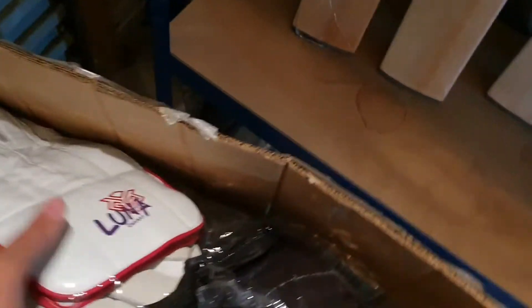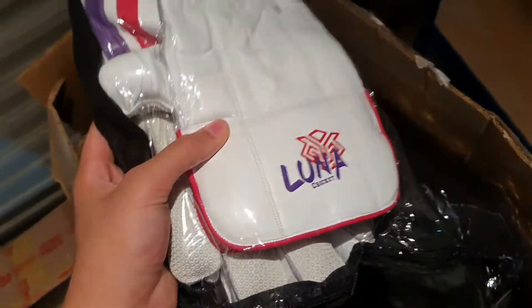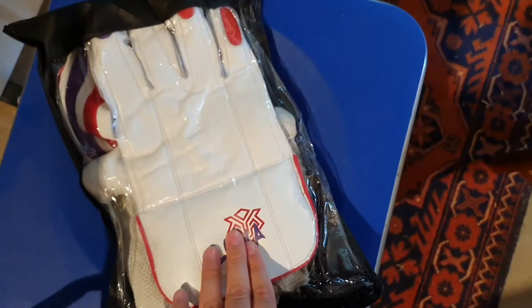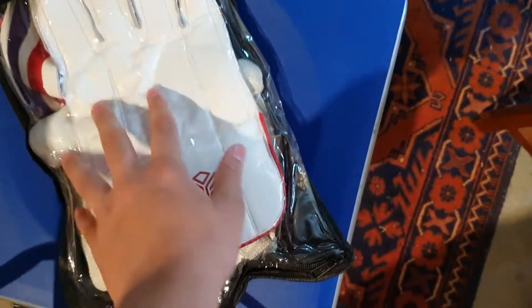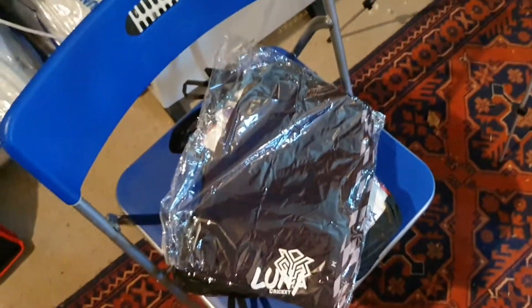We're going to this box first. We've got some keeping gloves here — nice design, we've got a logo and some nice color patterns as well. Then another pair of keeping gloves. We've also got some LunaCritic training kit — this is the trouser for the training kit. We'll open that up a bit later and show you.